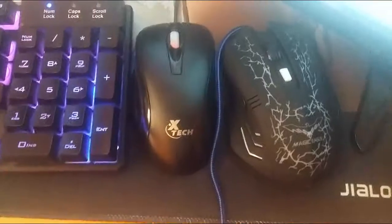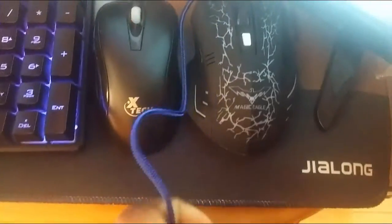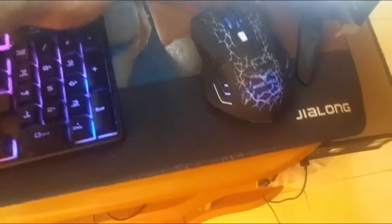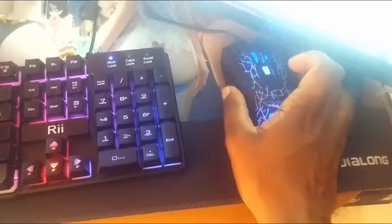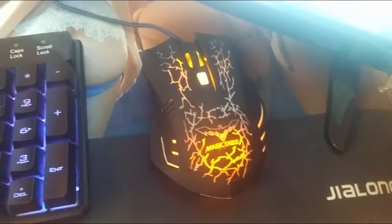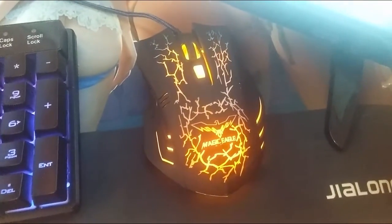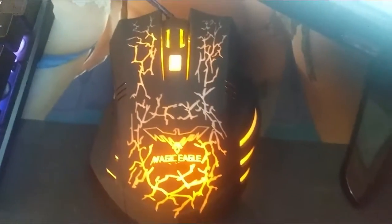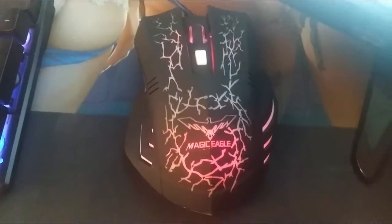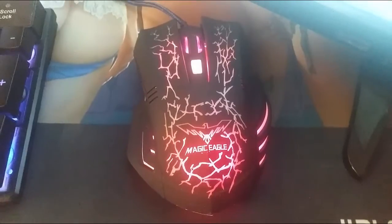Look at my old mouse compared to this one — it is so huge. And it changes colors guys, this mouse is crazy — we got an alien in the place! Look at that — it actually pulsates a different color. Magic Eagle, I'm loving this mouse already.